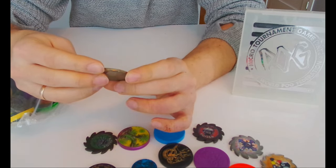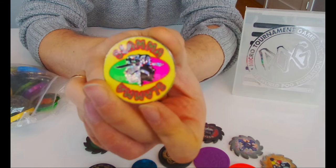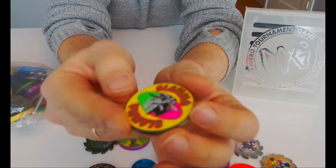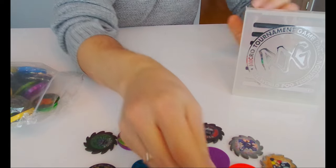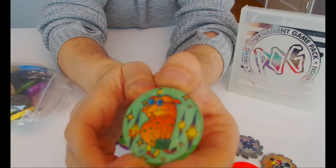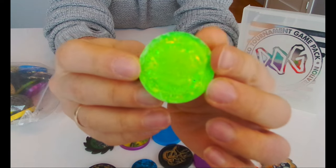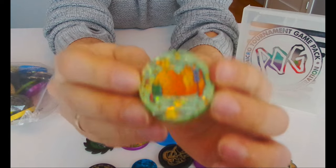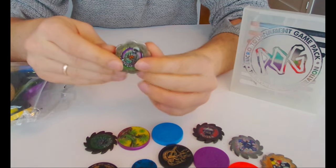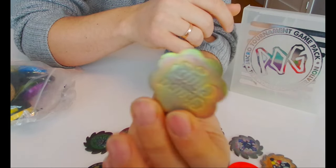Oh, what is this? Slammer Whammers! I haven't seen this before - it's metal, cool. And what is this? It's a pig - yes it's a pig and it's like shiny on the back, cool. And this is the Chupa Caps original with the poison on the back.